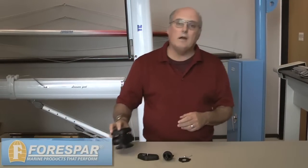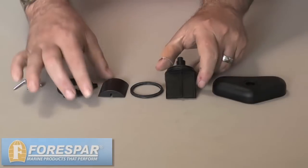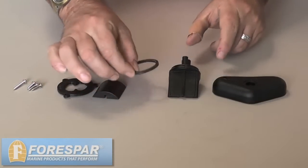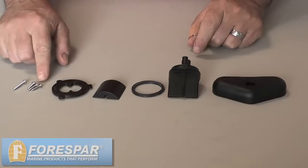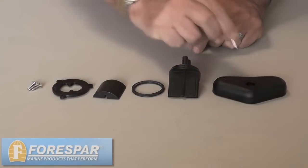I want to show you what comes with a kit when you order one. The 4Spar Y-Valve Repair Kit consists of the following parts: the handle, the wiper assembly, the o-ring, the cover, three screws for the cover, and a replacement screw for the handle.